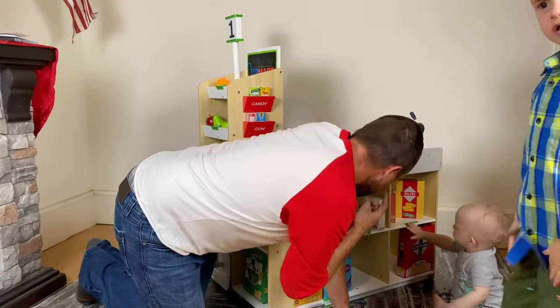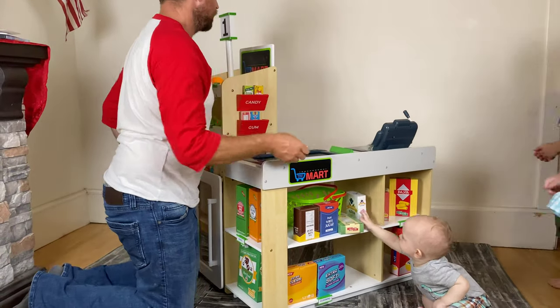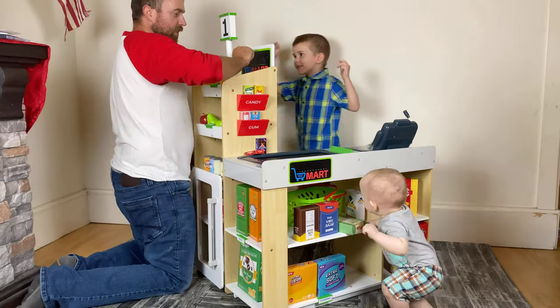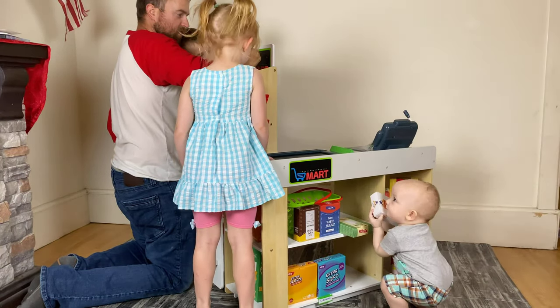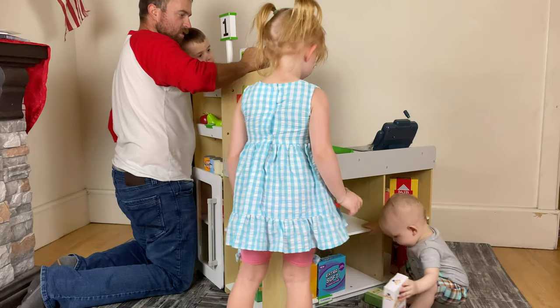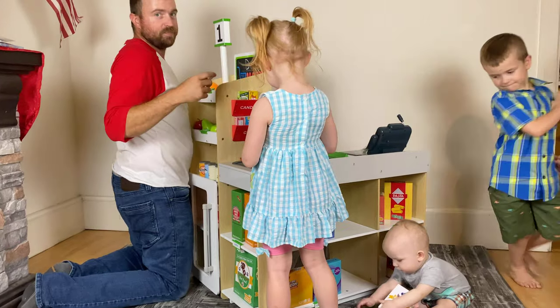This is my store! It's your store. Guess what? This is Dino Mart! Looks like you have a shopper already — he's already shopping. All right, we got Dino Mart!